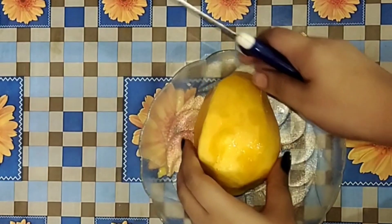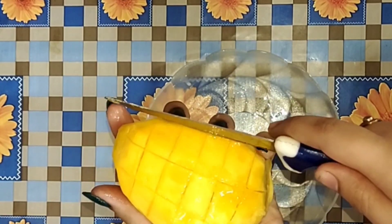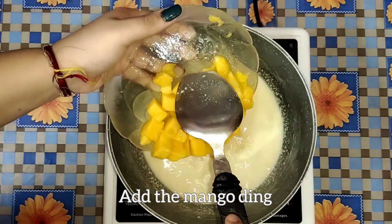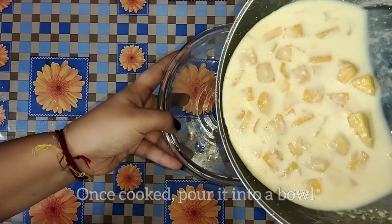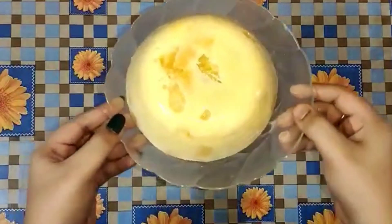Let's try it. So here we are ready with the dish. Now we are going to taste it and let's find out whether it really tastes good or not.